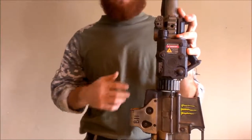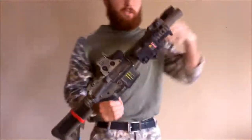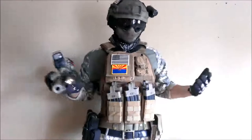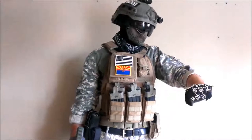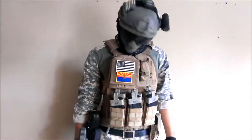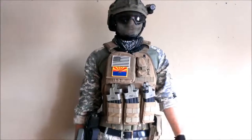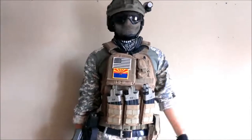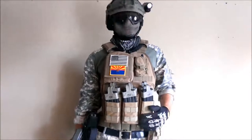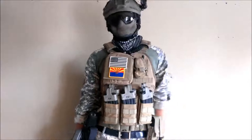Now we'll throw all the gear on for you guys, and I'll show you a complete overview of what everything looks like on me. Here it is everybody — this is my MilSim ACU Assault Loadout. Super comfortable, super lightweight. I'm always running around out on the field, and to me, this setup that I have here is just absolutely perfect.